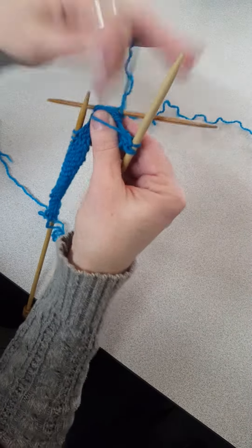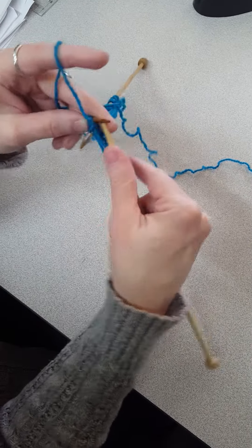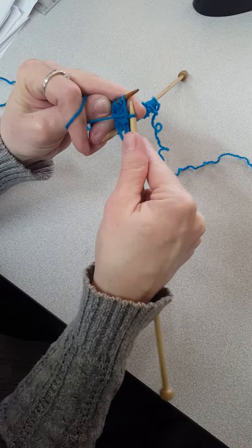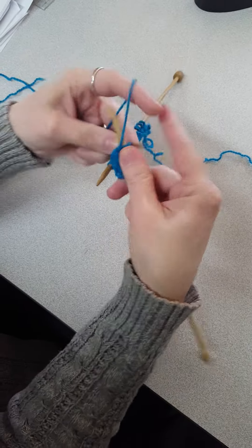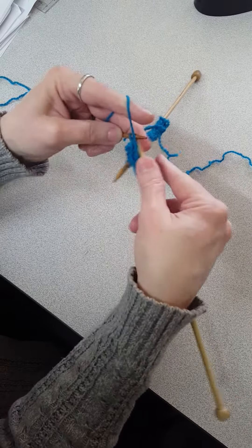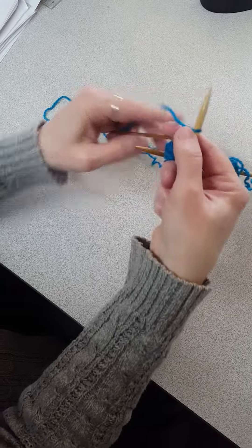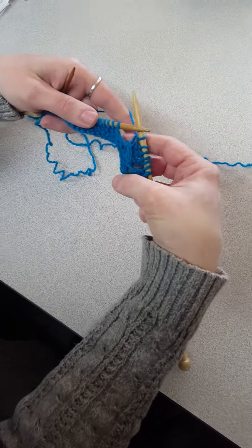And then I am going to purl: one, two, three, four, five — just like that. And that gives you a wrap stitch.